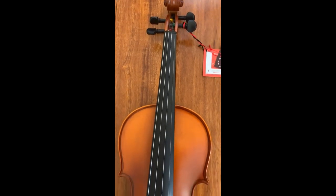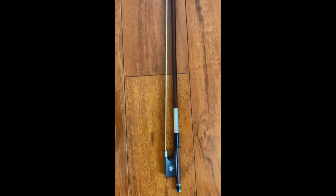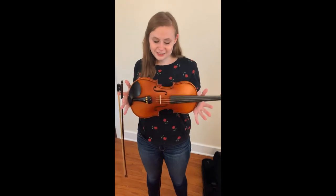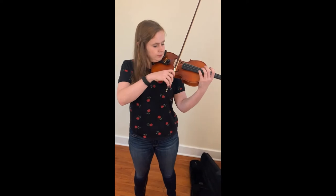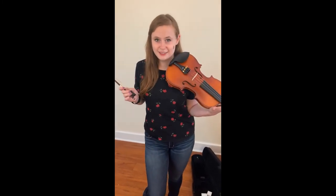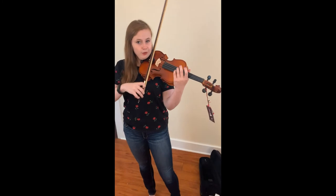So here is the violin — beautiful color. It has all four fine tuners, which is great especially for beginners. Let's try her out. I'll start by just playing some open strings. The tone is very clear, it's very bright — and you guys know that I like bright instruments — and it sounds very, very loud. Powerful, maybe?